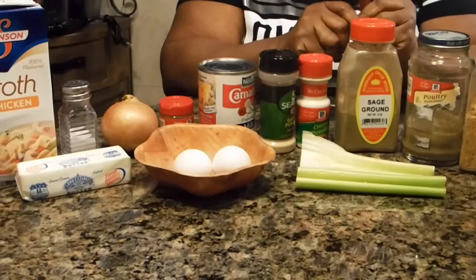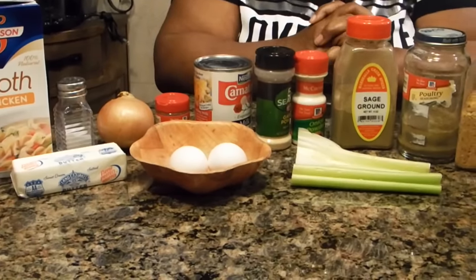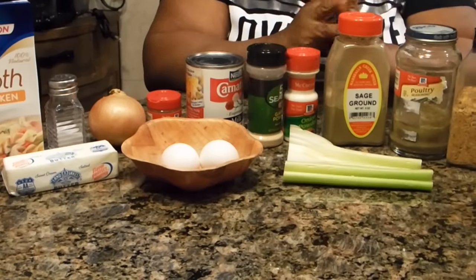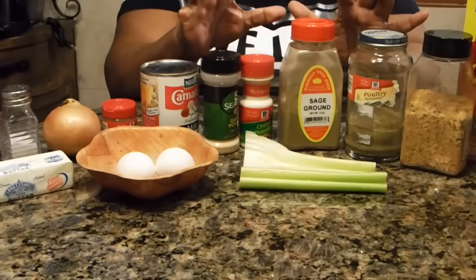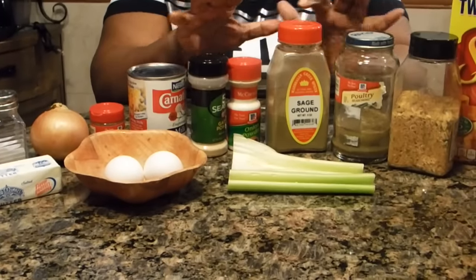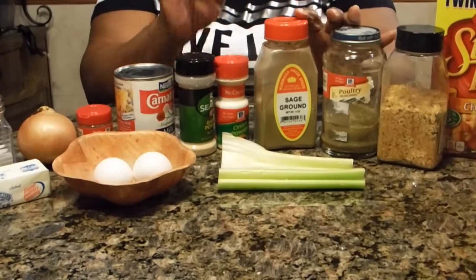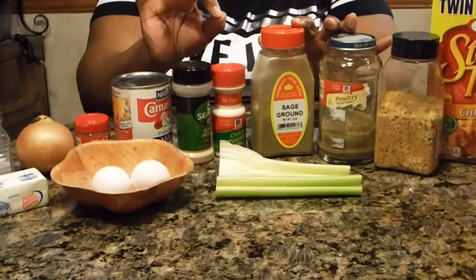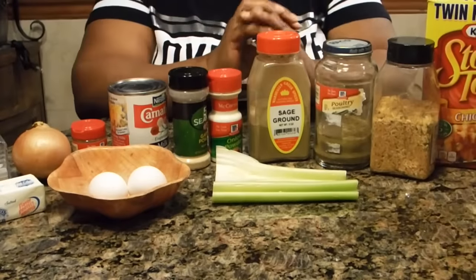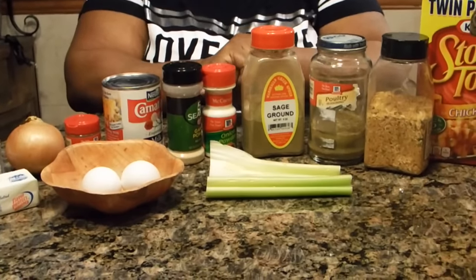You need to sauté your onions and celery, and you're going to need to make cornbread. I know you've been saving cornbread to make your dressing, but this is a special type of cornbread used only when making dressing. I'm going to show you that in a one-two-three step process. Then we'll start making the dressing for the upcoming holiday.